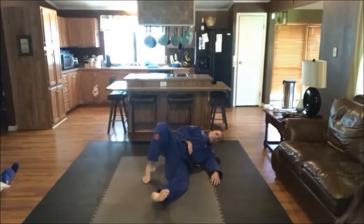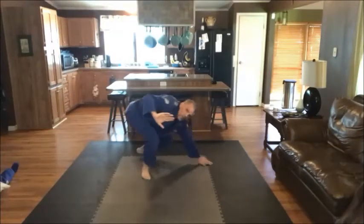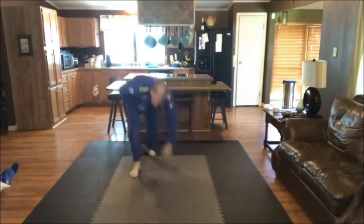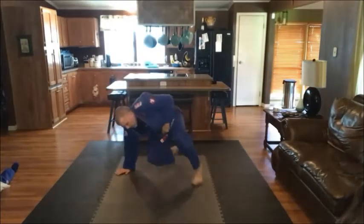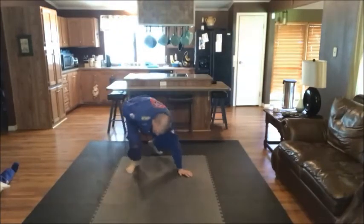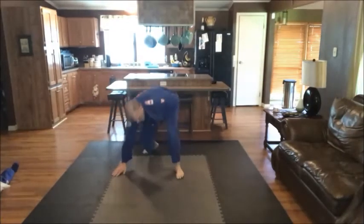From here, I let go of my belt, use this leg to sit up. What does this look like now? Looks like a technical stand-up — which is exactly what it is. Ready? One, two, three, and four. Good job, nice. So there's our break falls.